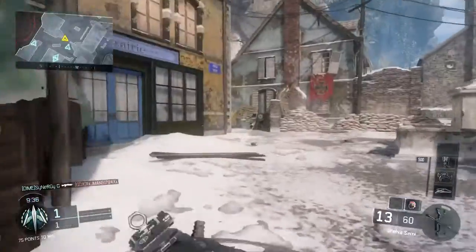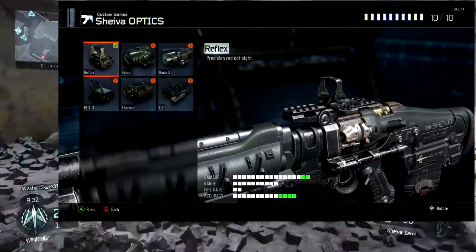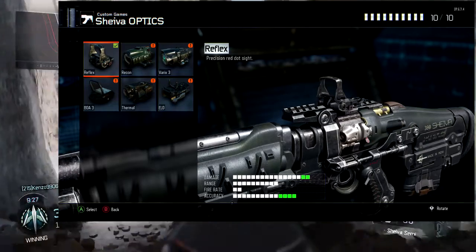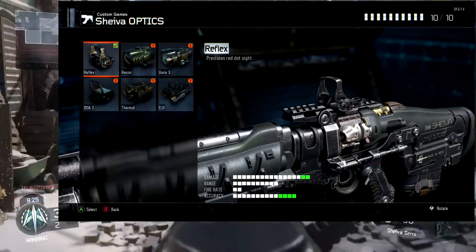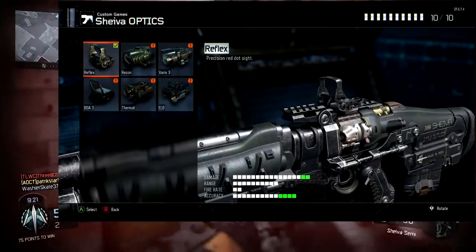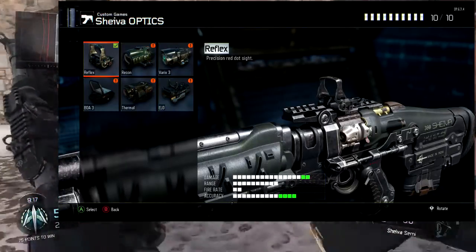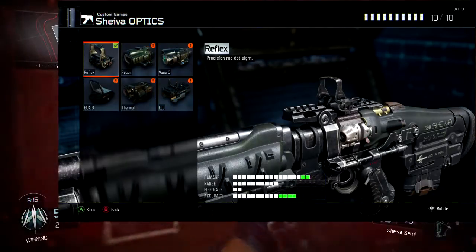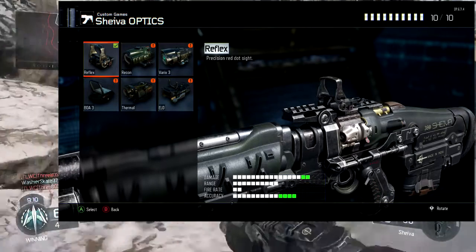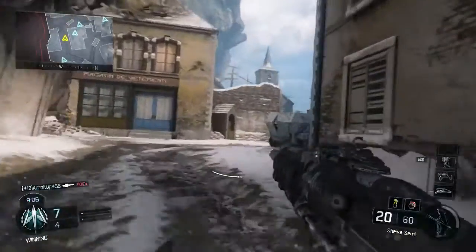For the first attachment we are gonna be using a red dot sight. This is the one I go for every time because it's simple and it's my favorite. But you guys have the choice to put ACOG on, which I don't like, or if you go on you can put Varix, or ELO which is like an iron sight. You can put thermal on it if you want — I've never tried thermal in this game. I'm just gonna go with the reflex because that's the one I like the most.